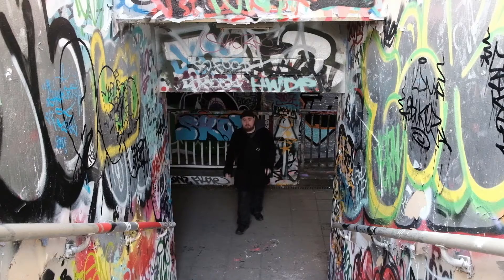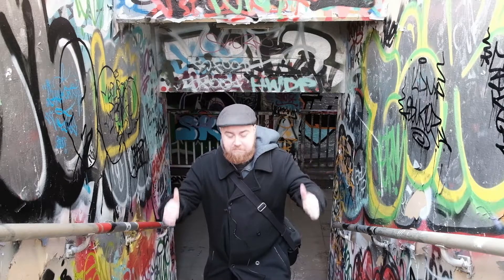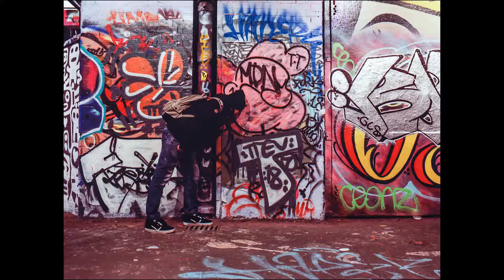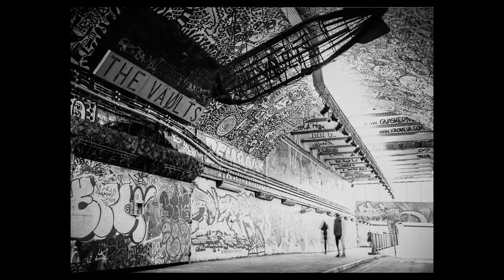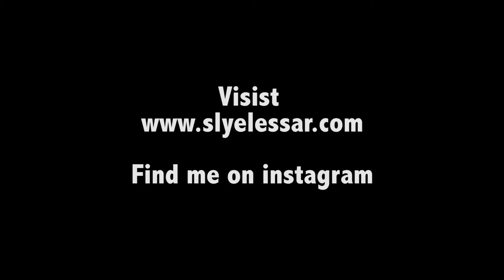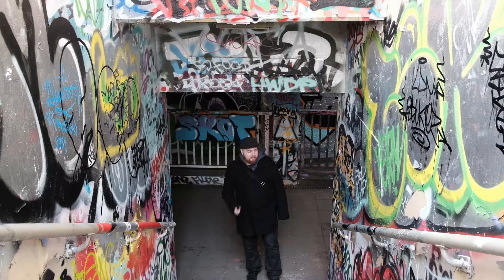So we've enjoyed shooting some Kodak Ektar 100 here at Leake Street graffiti tunnel. I hope you enjoyed the video. So we've enjoyed shooting some... I can't remember, is it Fujifilm or Kodak? It's Kodak.